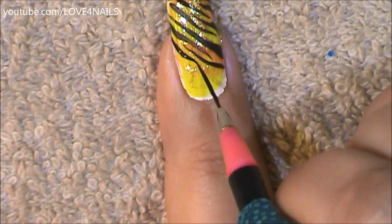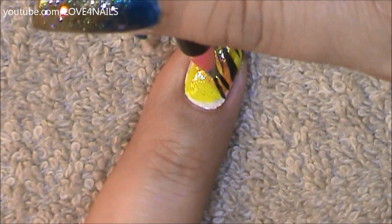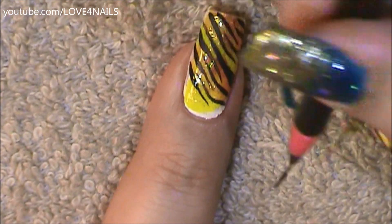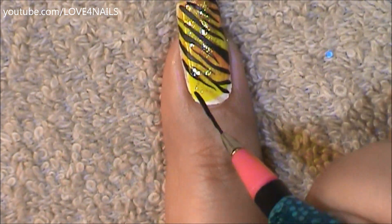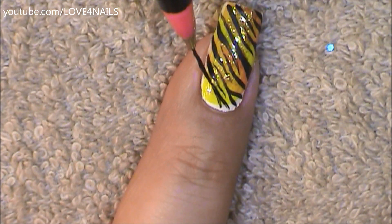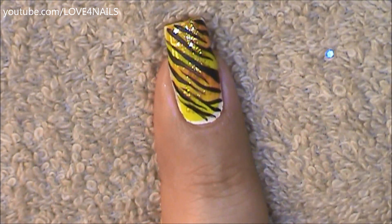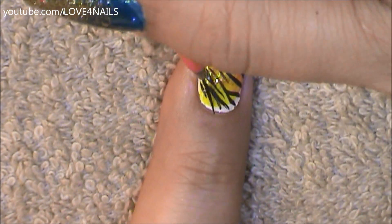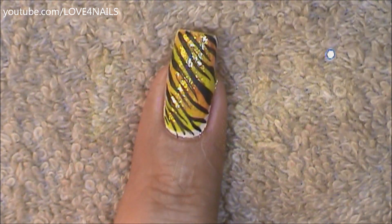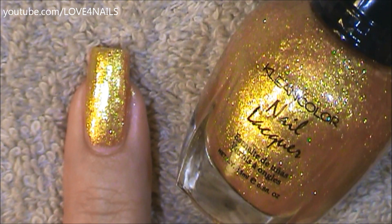I'm doing the same thing all the way down my nail. You can also decide to add your stripes in a different color — that would look very fun — but I just went for the traditional black. Finishing up with my black tiger stripes, apply your top coat and your design is complete.